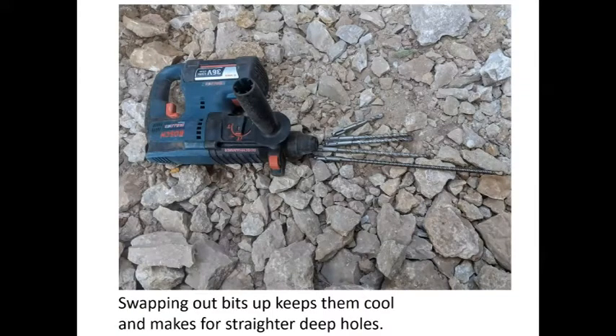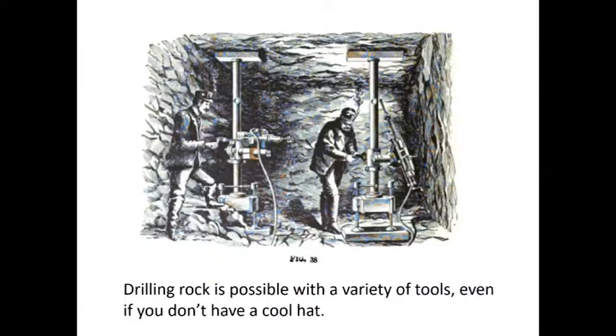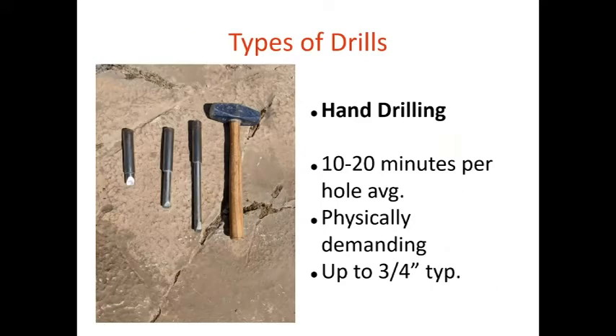This is the setup we use on the cave rescue team for micro blasting — a stub drill, about 18 inches, and we keep swapping them out to keep them cool and give us straighter holes. There are all kinds of historical methods starting with hand drilling and pneumatic and steam drills. Hand drilling is the most difficult — imagine packing it in with no equipment or power needed. These are typically used for up to about three-quarter inch holes. Rock climbers use these for bolting on lead. You're talking 10 to 30 minutes for a hole, and it's physically demanding.